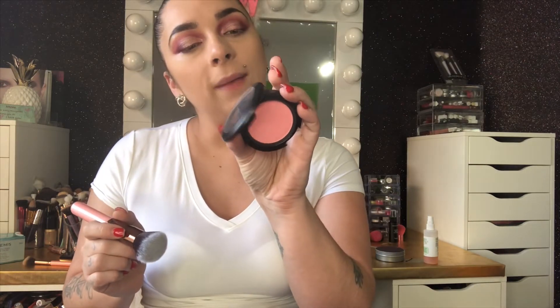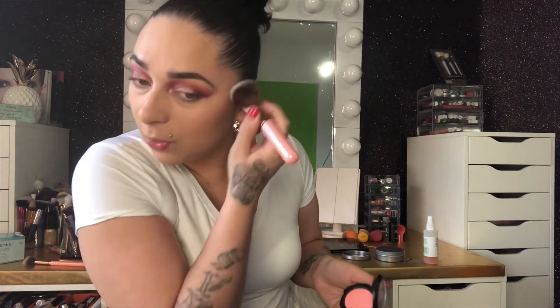I'm also using MAC blush as a finishing touch. This is supposed to be a powder brush, but I'll use it as a blush brush. I'm not pressing too hard because this is a really firm brush. And that finishes the look.